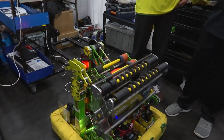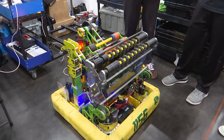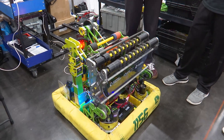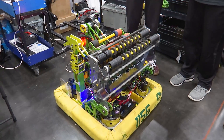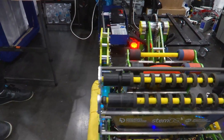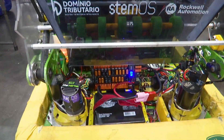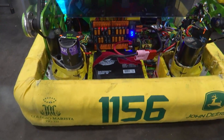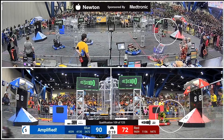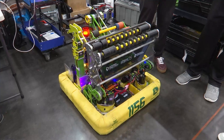Whenever your intake is so wide, do you have any issues with picking up two notes accidentally? Yeah, when notes are stacked on top of each other we do have a little difficulty getting one out. Our shooter only has the capacity for one note, so the extra note gets stuck in our intake. The driver has a button that can shoot the note above the intake and it drops to the ground pretty cleanly.